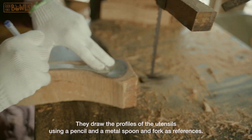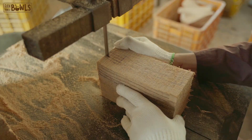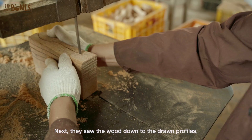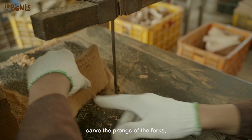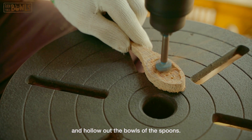They draw the profiles of the utensils using a pencil and a metal spoon and fork as references. Next, they saw the wood down to the drawn profiles, carve the prongs of the forks, and hollow out the bowls of the spoons.